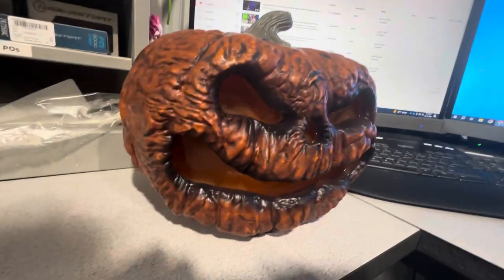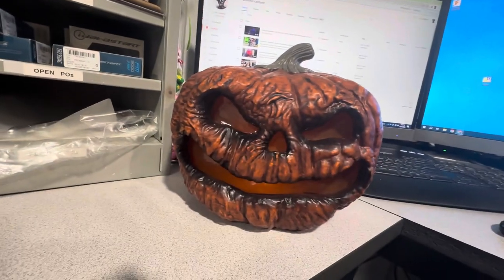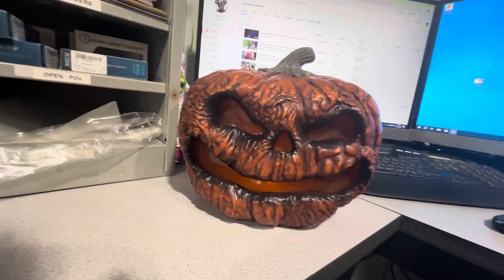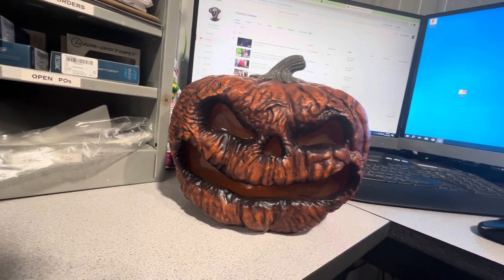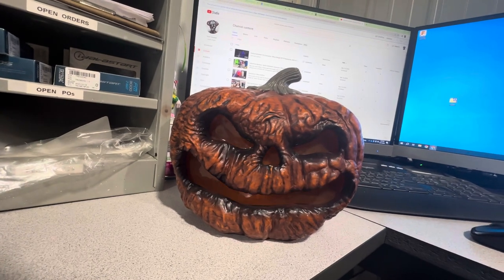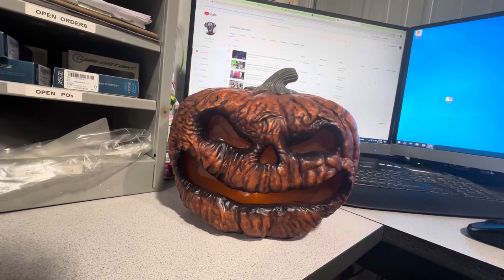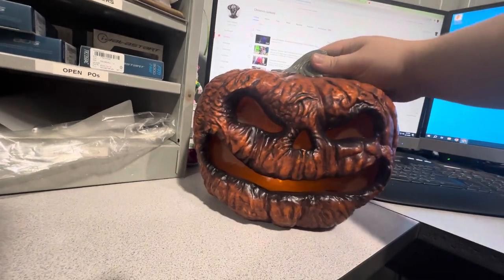You guys know that I love my pumpkins, but I also really love my rotting, wrinkly, gross, nasty pumpkins. So when I saw there were more this year I was really excited, but then disappointed to see there really weren't a lot of new Tekky ones. So this one's really nice.